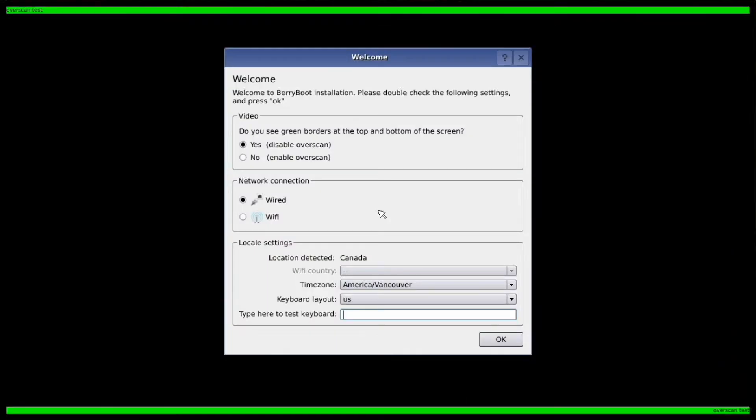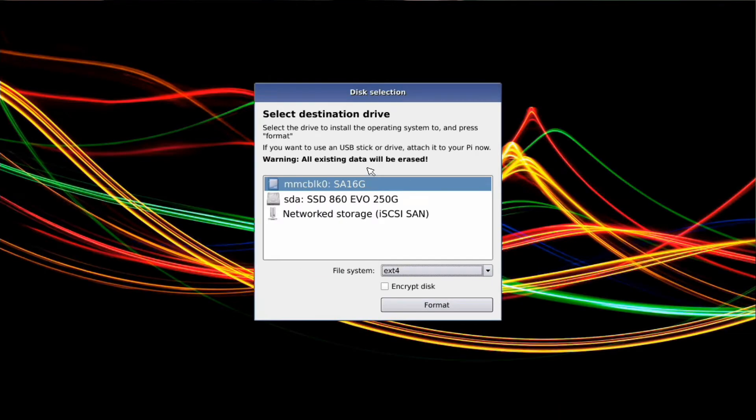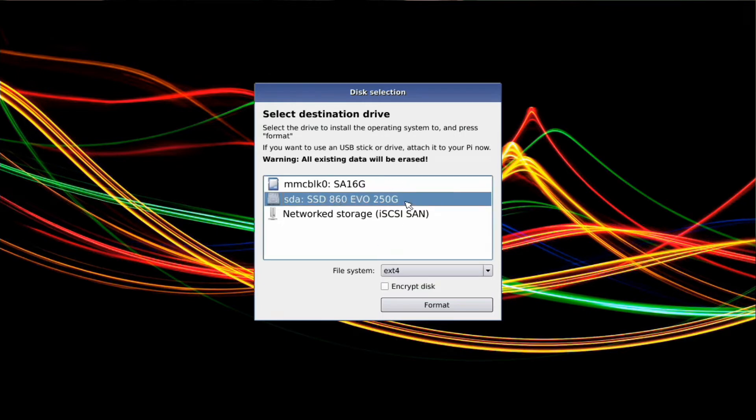The install went absolutely fine. I was able to install BerryBoot. As you can see here, I'll display the main install until it reboots. Once installed, it took a moment on the reboot, but after it was done, everything loaded up absolutely fine on my desktop and it detected everything.